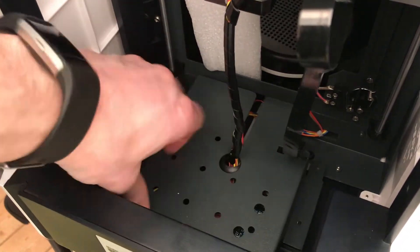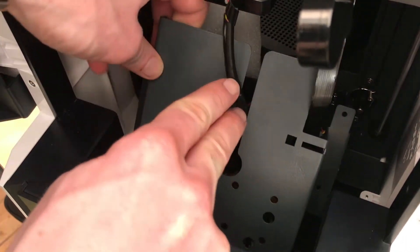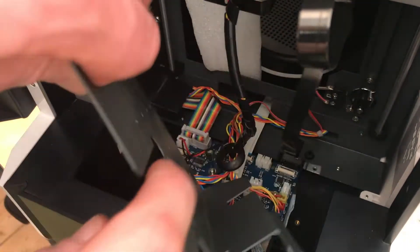The next job you'll have to do is push the little grommet inside and carefully remove the sheet metal cover — remove it from the front side up and then pull it out the back.